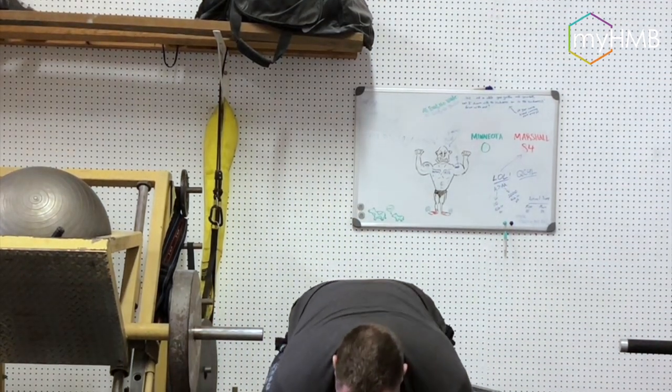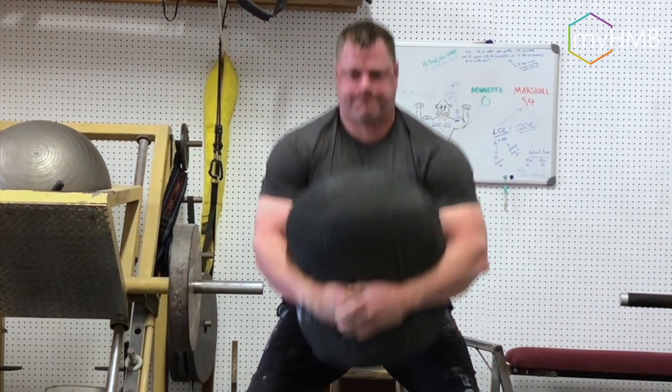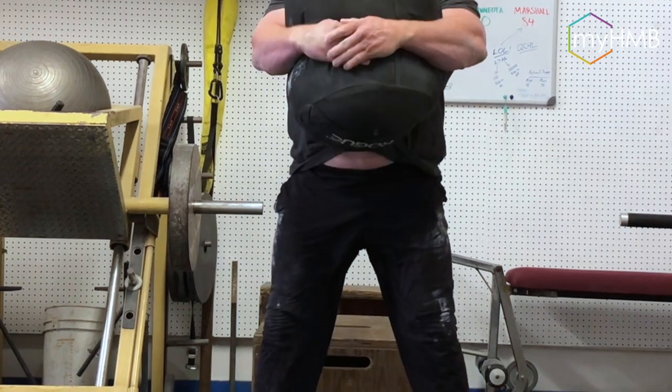Our next exercise gets a little bit tougher — it's a sandbag zerker squat, which consists of picking the bag up and then dropping into a zerker squat. Our next version is the sandbag box squat, and these are really good if you've got somebody that really wants to work on building a lot of hip extension power and strength.